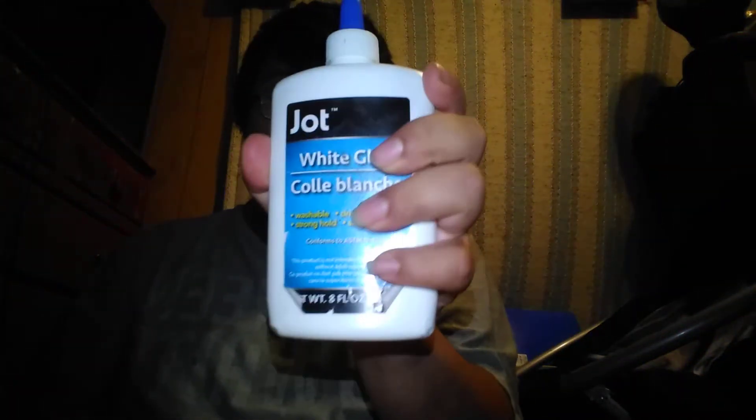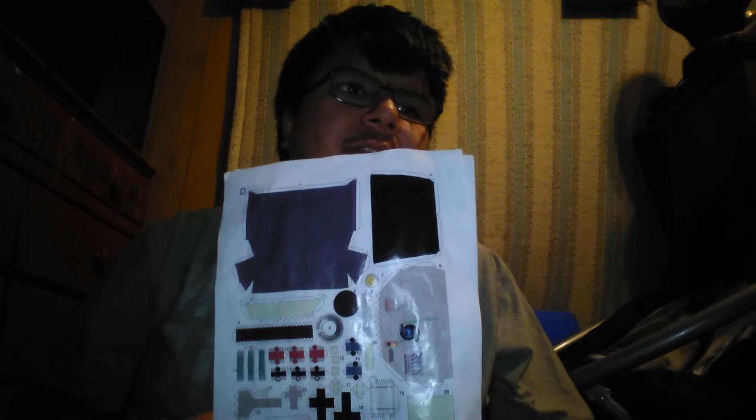If you can tell, they're kind of glossy. I used a glue bottle to give it that glossy look. I'm going to do the same thing for the other models.